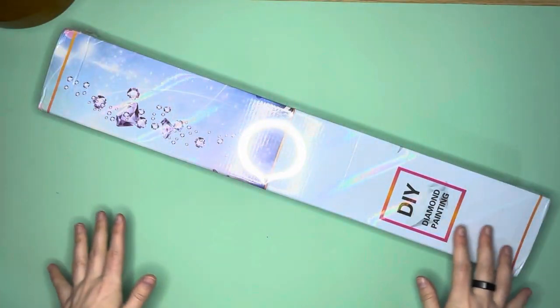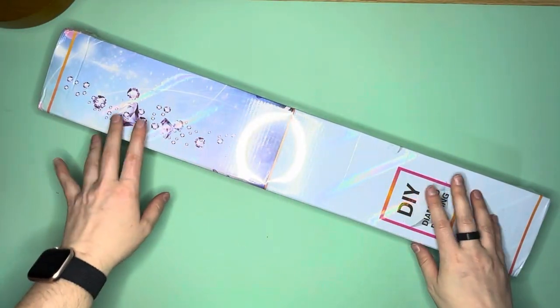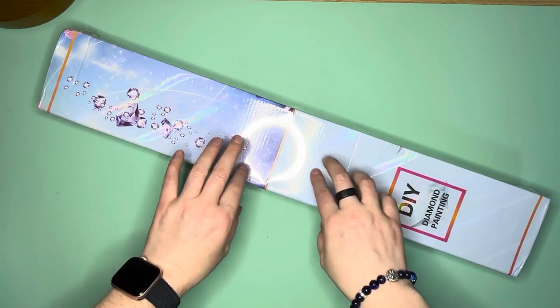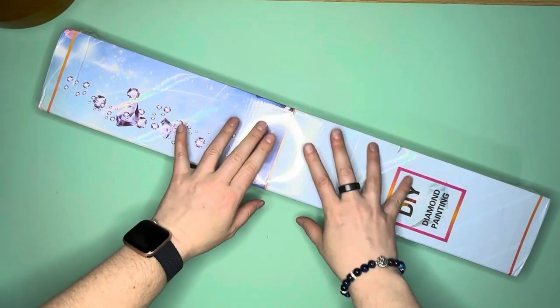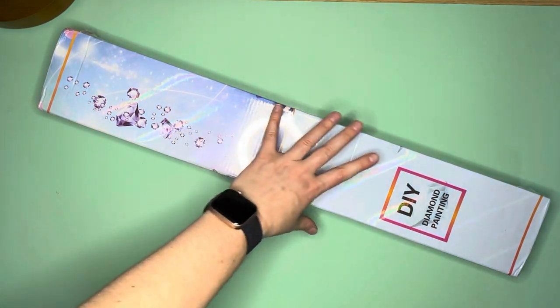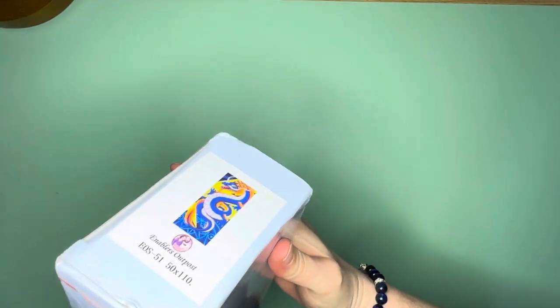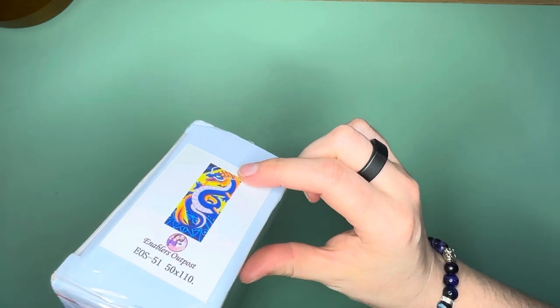Hello everybody, this is Elissa from Mink Arts and Crafts and today I have another unboxing for you. Today's unboxing is from Enablers Outpost — I'm super excited for this one. It's going to be the Super Dragon, and I believe it's by Torina Gay Art, and it's a gorgeous piece.